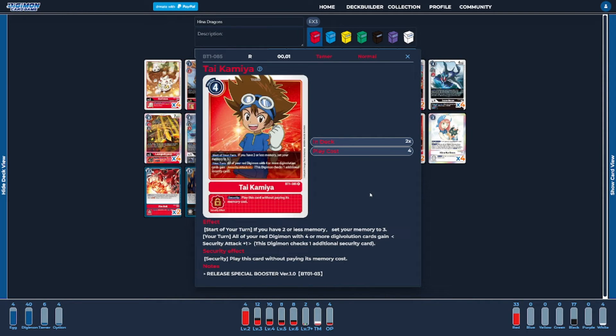As far as Tamers go, I'm going to be running two copies of Tai Kamiya — the BT-1 version. He's just in the deck to add some extra security attack to our red Digimon, which is going to be our Dorbikmon, which we could line up with his Digicross ability making sure he has a whole bunch of sources, or just digivolving all the way up into our Volcanic Dramon. It's going to help us not only fix our memory but deal extra damage.